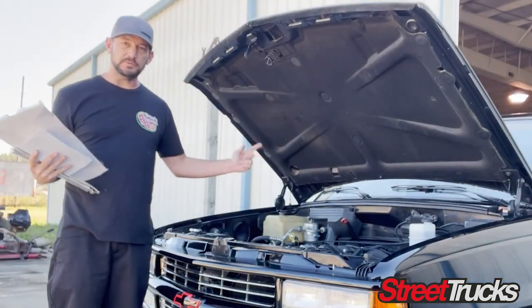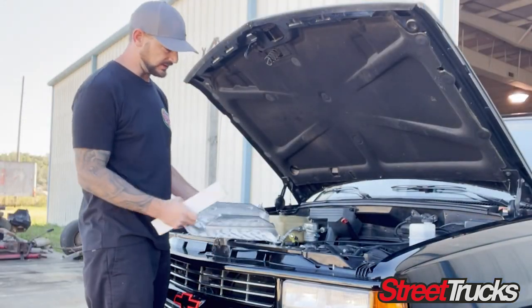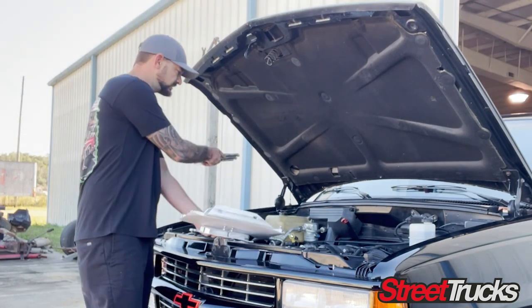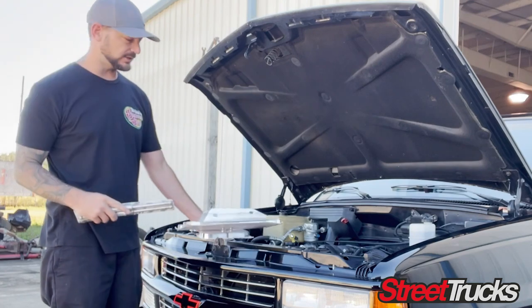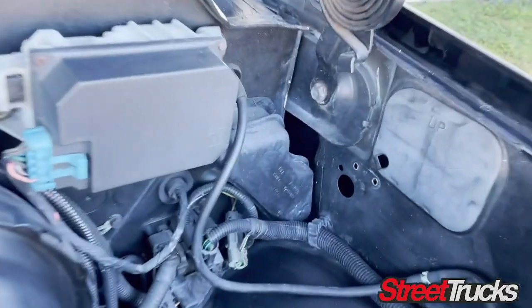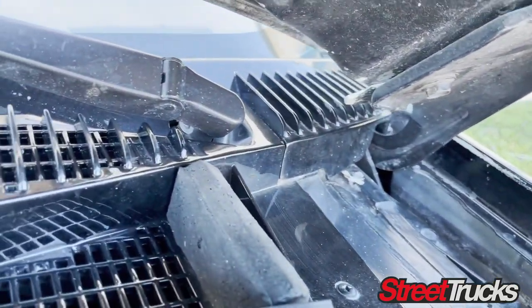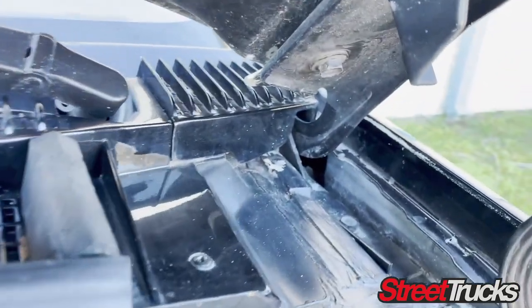All right guys, we got this 88 to 98 and we're going to be replacing these hood hinges with these Eddie Motorsports pieces — all billet, all made in America. We're going to take off these factory hood hinges and show you how it's done. What we got to do here is take off this bracket, put a mount over that bracket, and take off that fin piece to cover up the inside.